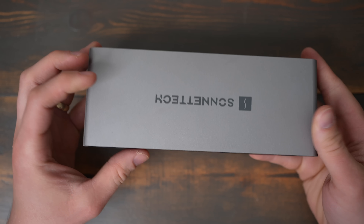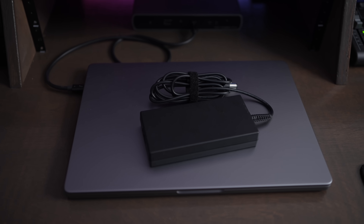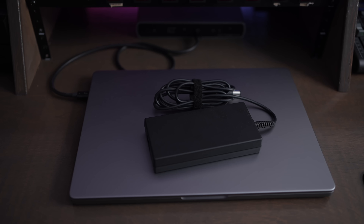The Echo 11 has a metal chassis and is compact so it doesn't take up much space on your desk, but if you want to travel with it, you'll have to transport a bulky power adapter. This is a price worth paying though, as it supplies up to 90 watts of power to your computer.